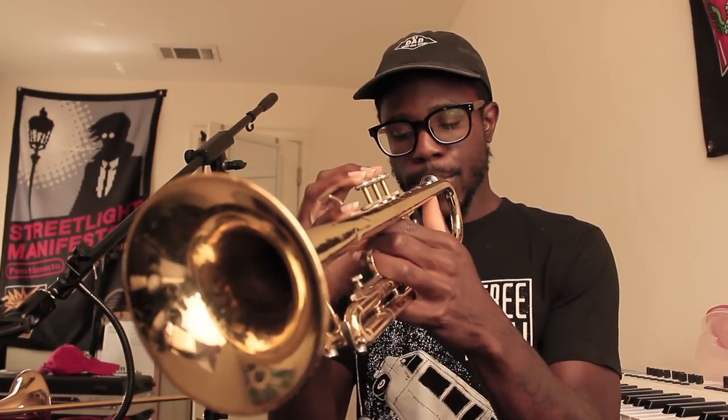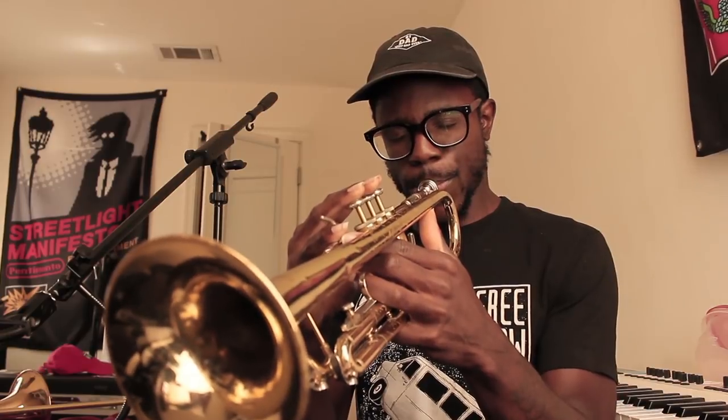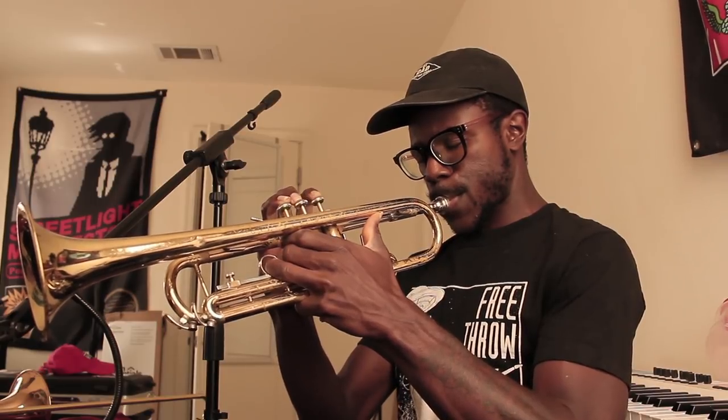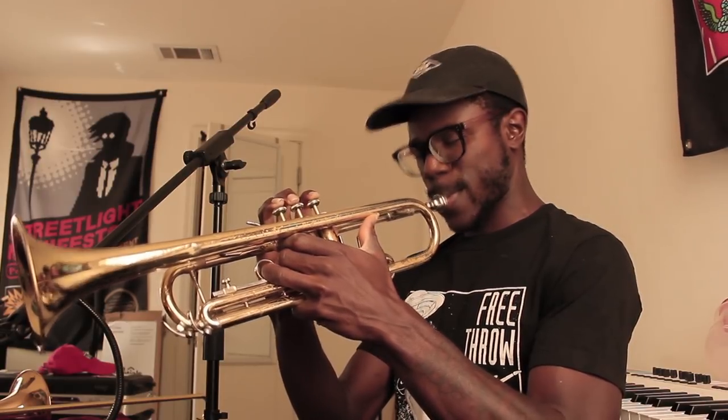So here's my trumpet — it's just the beater trumpet that I have. I'm not really good at trumpet, but here's without the microphone. See, it's not that good. But watch as I use the microphone — watch what happens. It's like a completely different player. It's mind-boggling how much you can do with just the microphone and some speakers.